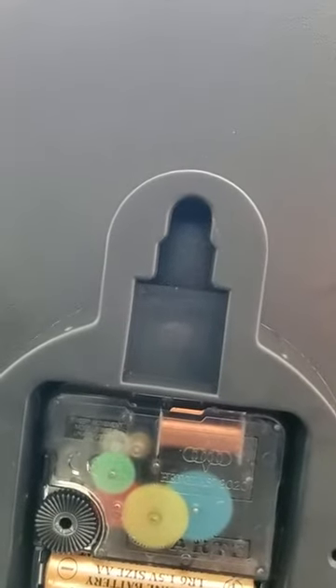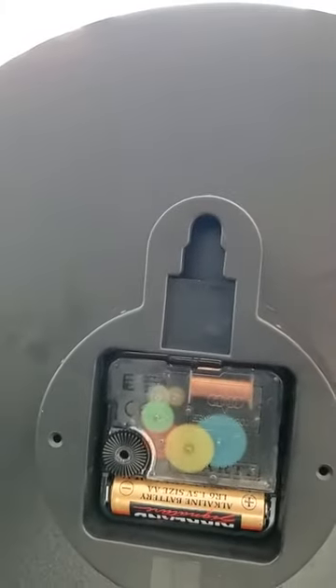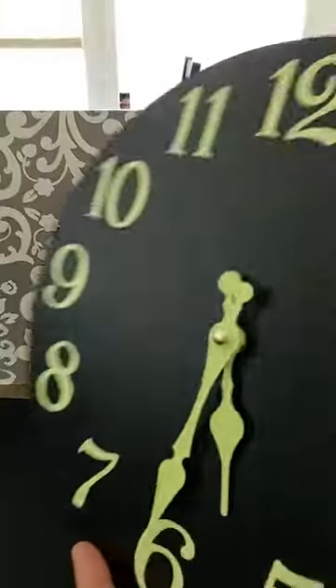I want to show you something else about the clock that's rather interesting. I don't know why, but it has these cool color-coded gears in there — see that little gear rolling around? You can tell it's running. I've never seen a clock with colored gears in it, so I just think that's cool.